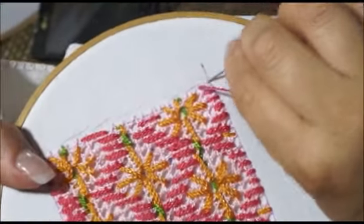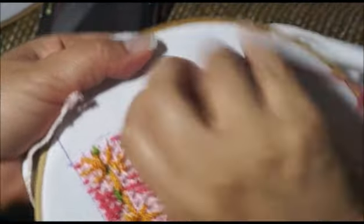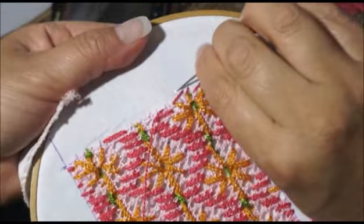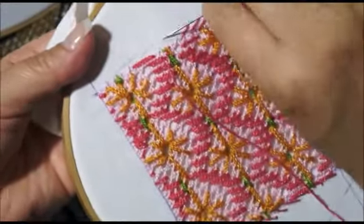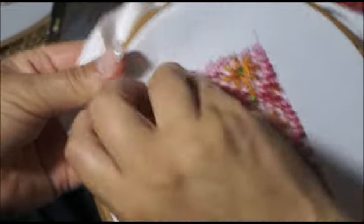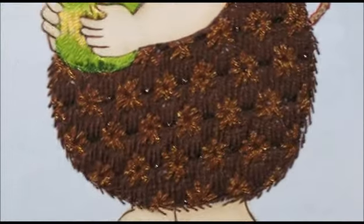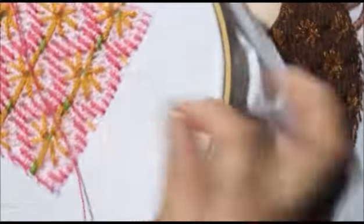Voy a girar nuevamente. Y bueno, pues eso vendría siendo los cabellitos, todo esto — y eso es todo lo que realicé en el coco, o en el vestido de la niña.